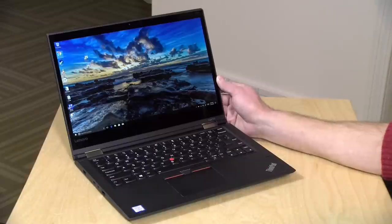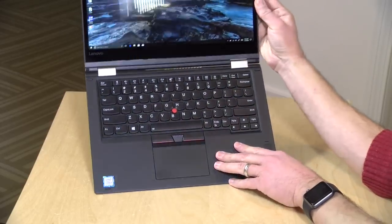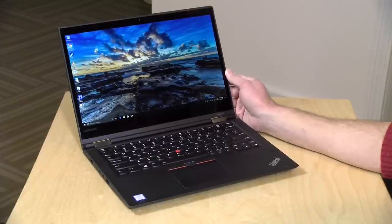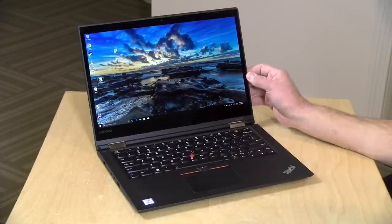Hey everybody, it's Lon Seidman and we're taking a look today at the Lenovo ThinkPad Yoga 370 — a lot of brand names here. This is an all-in-one with a ThinkPad keyboard and trackpad built in, so you get the nicer build quality of a ThinkPad along with some features we've seen on Lenovo Yoga 2-in-ones in the past. In the interest of full disclosure, this is on loan from Lenovo, so it goes back to them. All the opinions you're about to hear are my own — nobody is paying for this review and no one has reviewed this content before I uploaded it. So let's take a closer look at the hardware.